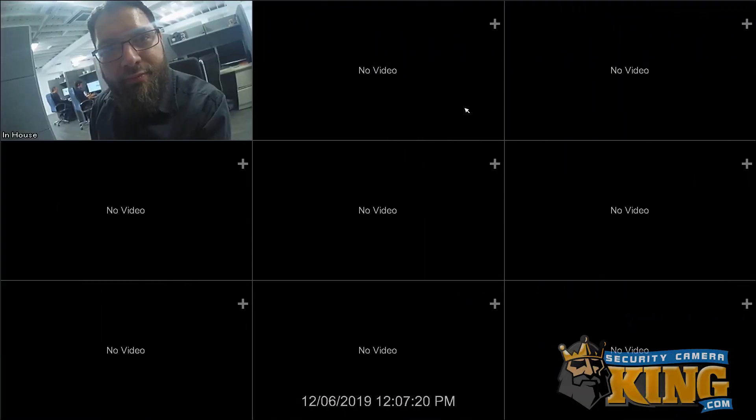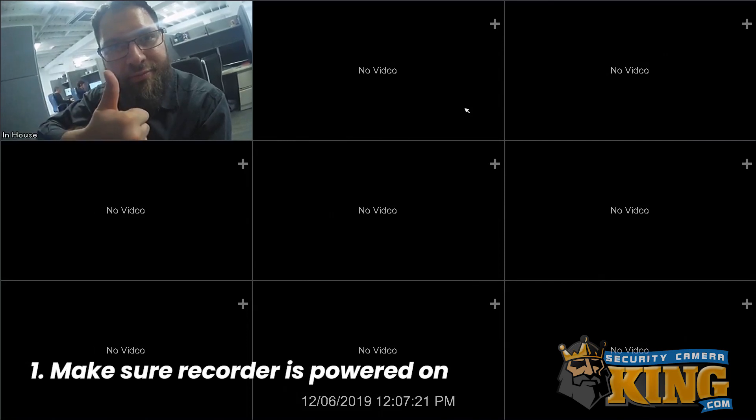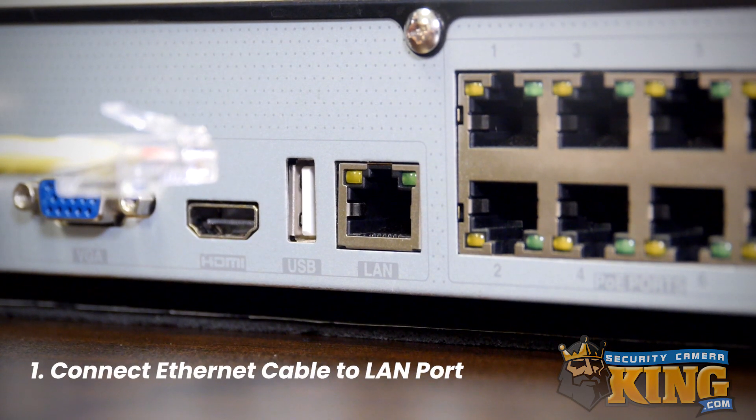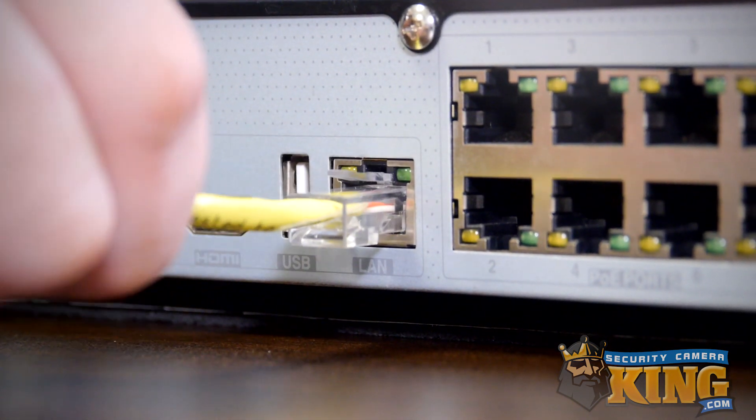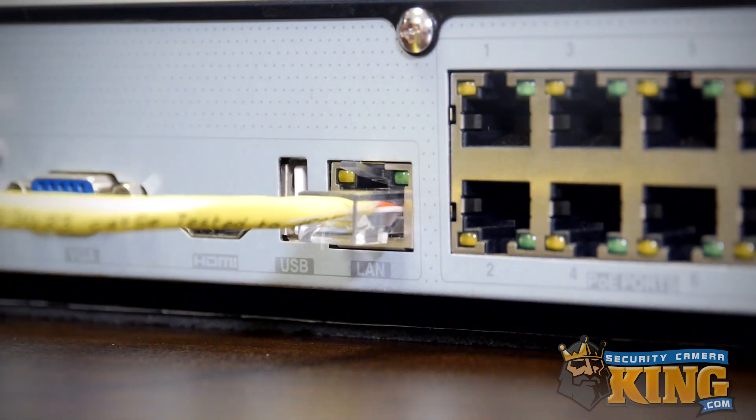Before we get started, there are some things we need to check out, so let's take a look at our introductory setup checklist. First, make sure the recorder is powered on and you can see your cameras on the local display. Next, make sure there's an ethernet cable firmly connected to the LAN port on your recorder. If you're using a recorder with more than one LAN port, use LAN port number one.